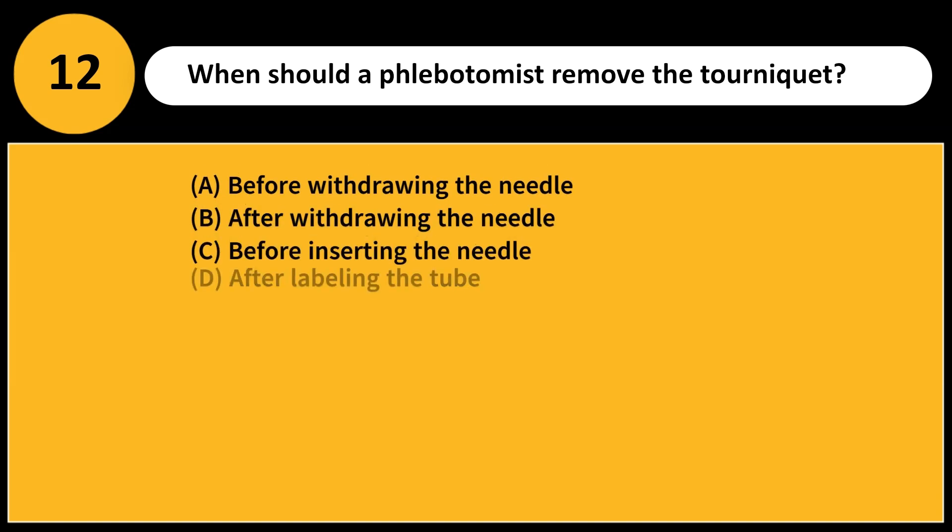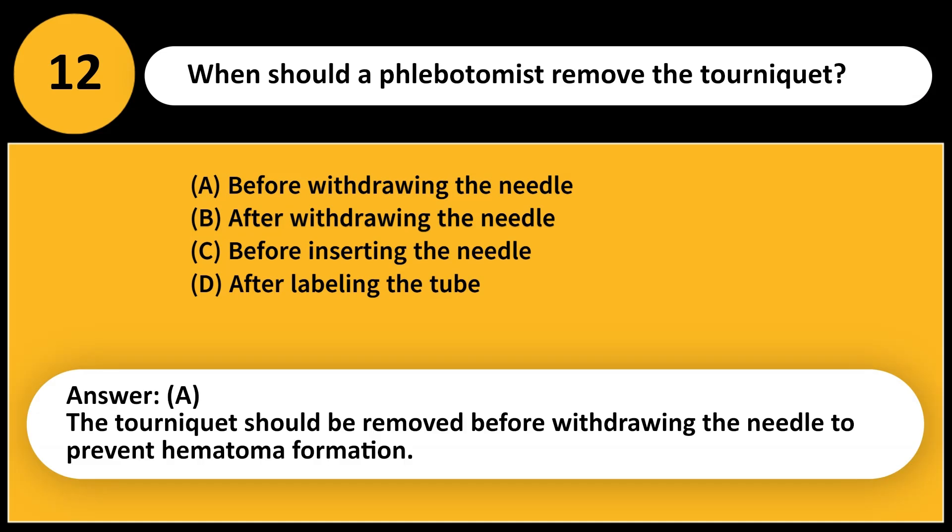When should a phlebotomist remove the tourniquet? A. Before withdrawing the needle. B. After withdrawing the needle. C. Before inserting the needle. D. After labeling the tube. Answer: A. The tourniquet should be removed before withdrawing the needle to prevent hematoma formation.